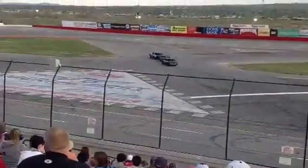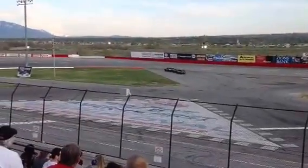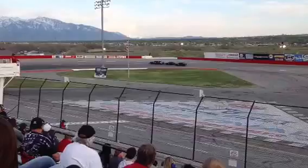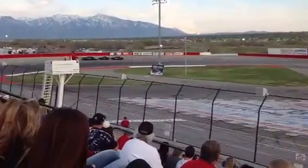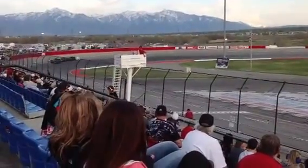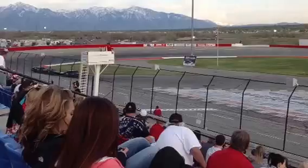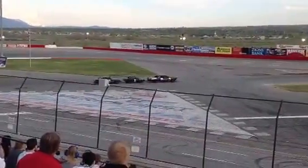I believe this is a brand new train this year. And I'm being told by my inside source Jess here that it is in fact a brand new train this year. Apparently I cannot trust my source. Thank you very much.